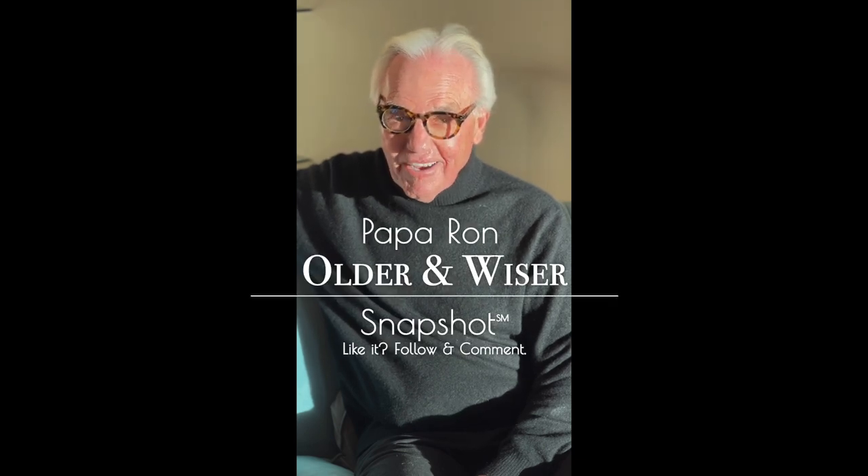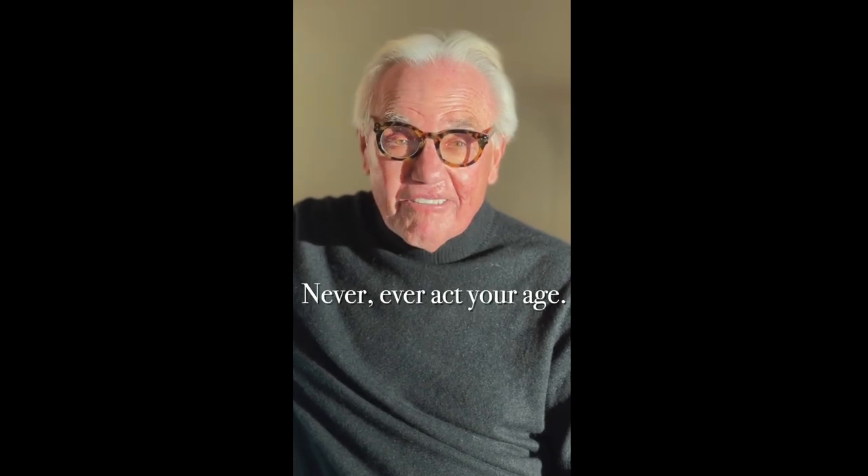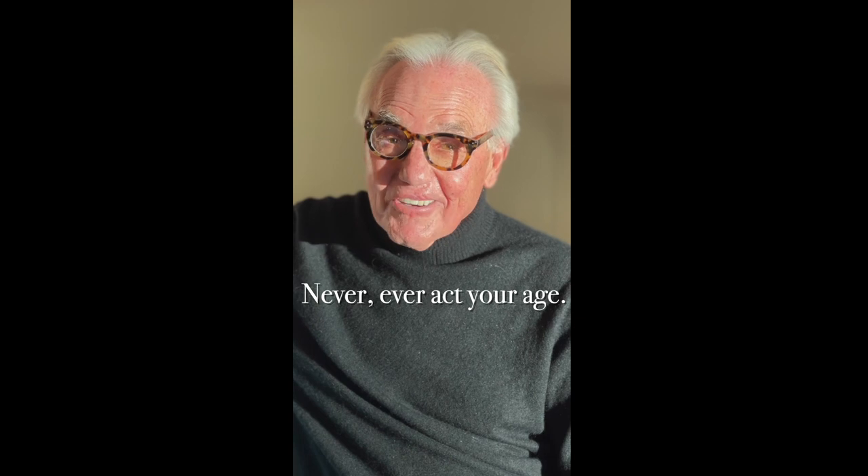We'll be back real soon with another older and wiser snapshot. Till then, this is Papa Ron reminding you, never ever act your age.